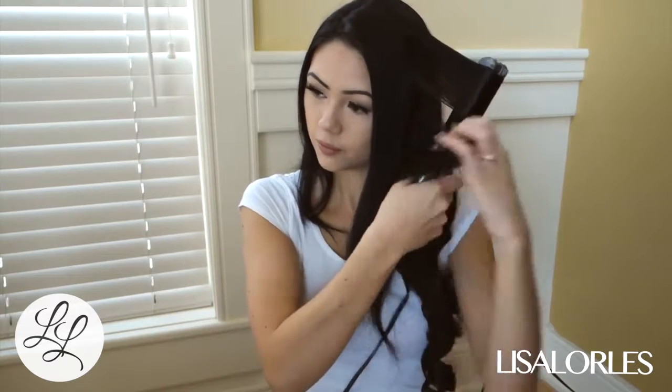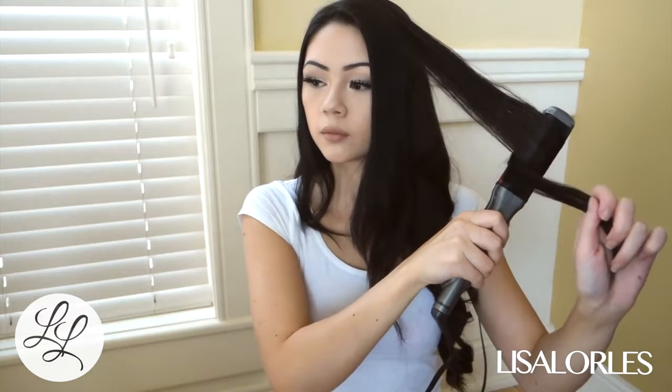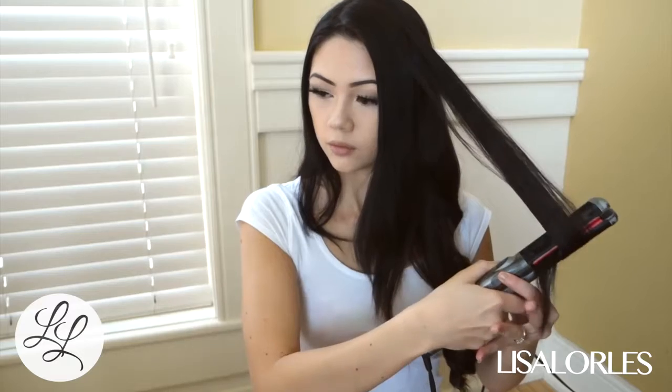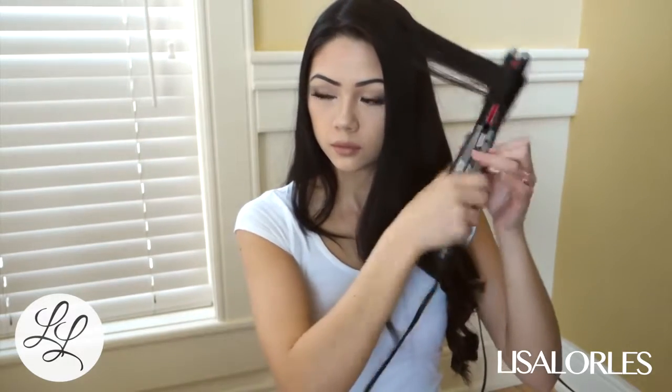Take note of the strands of hair that you're grabbing — you want to make sure that they're not too thick, because that kind of makes your curl a weird shape. I find that if I grab a certain size strand, the curl comes out the same every time.